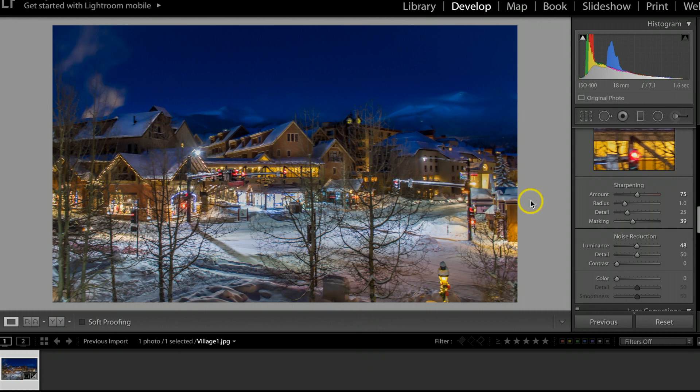One thing I like about shooting at the blue hour, especially early in the morning, is there are very little cars going by and nobody out walking around — especially when it's negative 20 Fahrenheit. Nobody in their right mind would be out on a morning like this. But at the same time, when it is this cold, it creates some of the most beautiful photographs. I knew a storm had come through and cleared out around 1-2 o'clock in the morning, leaving just a little bit of clouds hanging over the peaks.